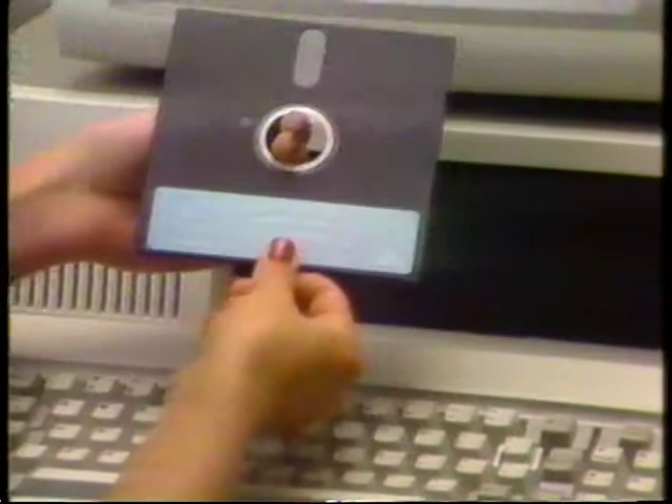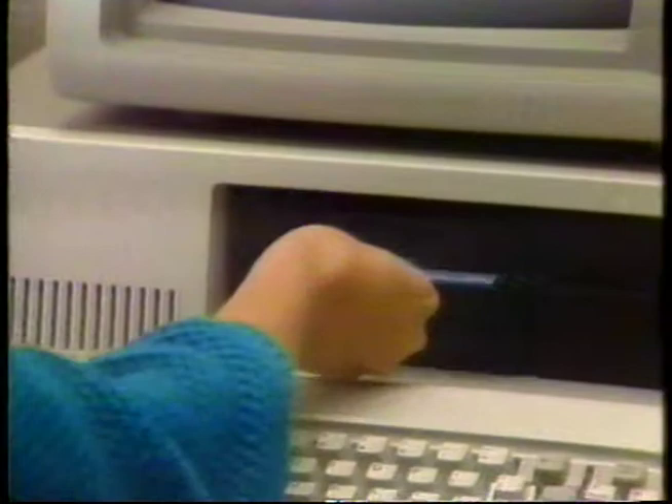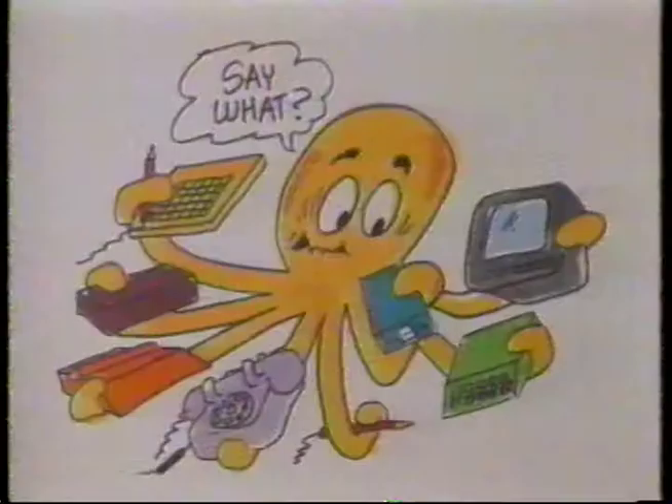Don't force the door closed. If you meet with any resistance, take the disk out and try again. Sometimes carefully centering the disk inside the hole in the plastic cover will allow the disk to go in properly after a first attempt has failed. Don't ever insert or remove a disk while a drive is running. You can tell it's running by hearing the whirring and clicking sound coming from the drive or by seeing the red light glow on the front of the drive unit.